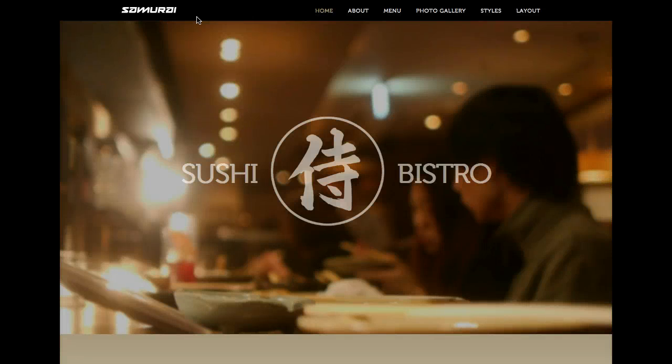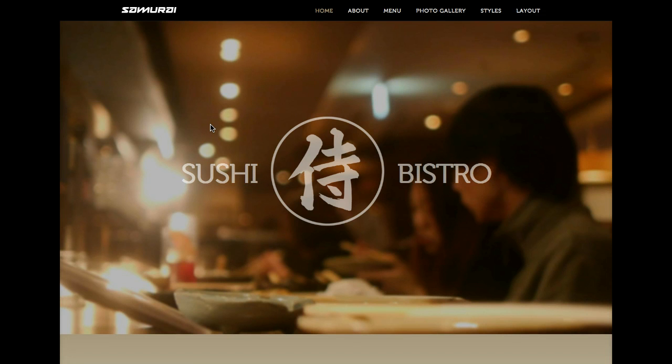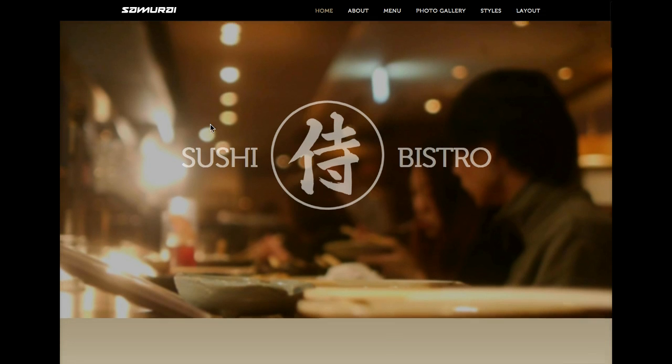Here at the top we have our logo position. Then we have our menu, and the menu is using the drop-down Suckerfish style. Let's go ahead and scroll down in the template and get a look at this.